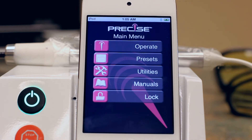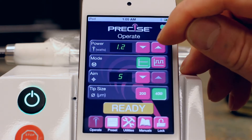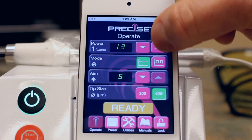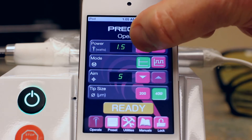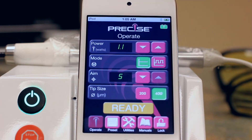The Precise SHP emits laser energy at a wavelength of 810 nanometers. The intensity of the energy can be selected between 0.5 and 3 watts in 0.1 watt increments by simply pressing the down arrow or up arrow buttons to select the laser intensity.